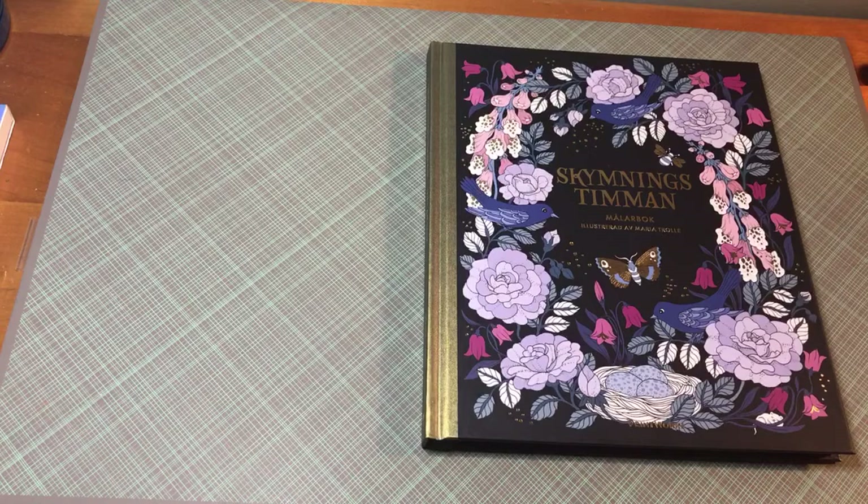Hello, good morning. Here's the third book from my Swedish coloring book haul. This one is Sky Mings Tinman by Maria Troll. This is the book that I was telling you about — her newest one. It's the one after Bloomster Mandala and Vivi von Solker.